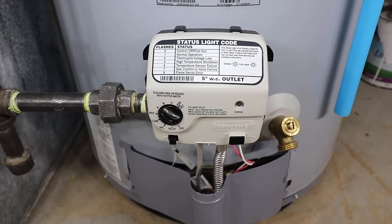If checking for error codes, remember: one flash every three seconds is normal operation, two flashes is a weak thermopile voltage and should be confirmed with the voltage test, and four, five, and seven flashes are issues with the gas control valve and require it to be replaced.